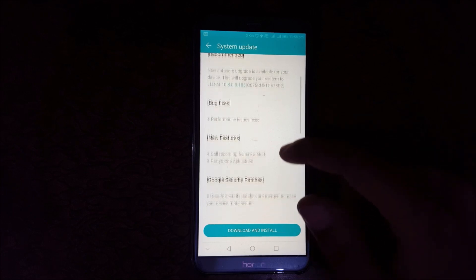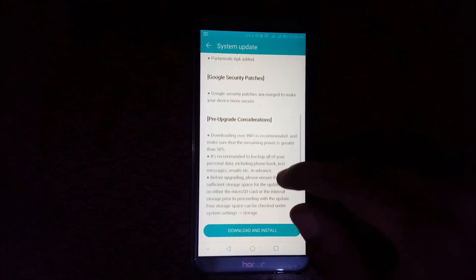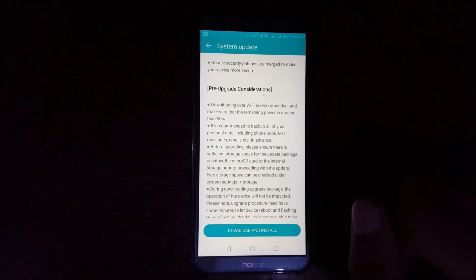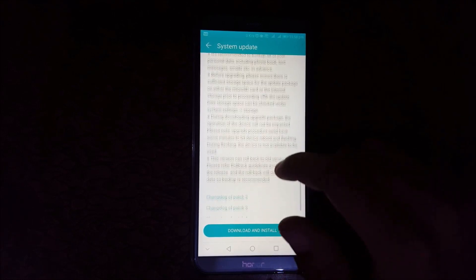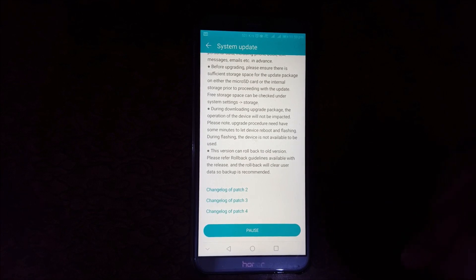If you talk about bug fixes, performance issues have been fixed along with some Google security patches. Before downloading and installing an update, I suggest you download it via a Wi-Fi network, and make sure your battery level is 50% and above. Now I'm going to download it — it might take some time.